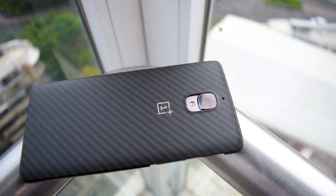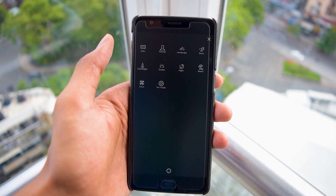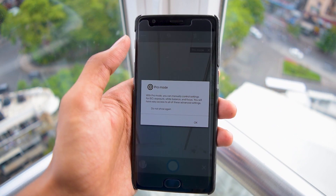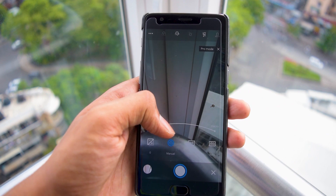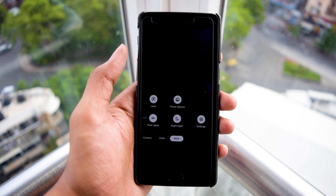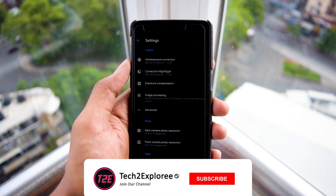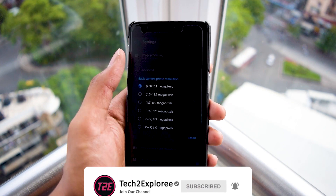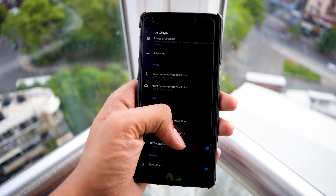The second thing to talk about is camera quality. By default it comes with an AOSP camera app which is not great, but there are a lot of GCam mods available out there to try. I am currently using the GCam mod version 6.2, which is pretty stable, and it captures really great shots when you enable HDR+ mode — all the Google image processing works behind the scenes and really gets your photos to the next level.